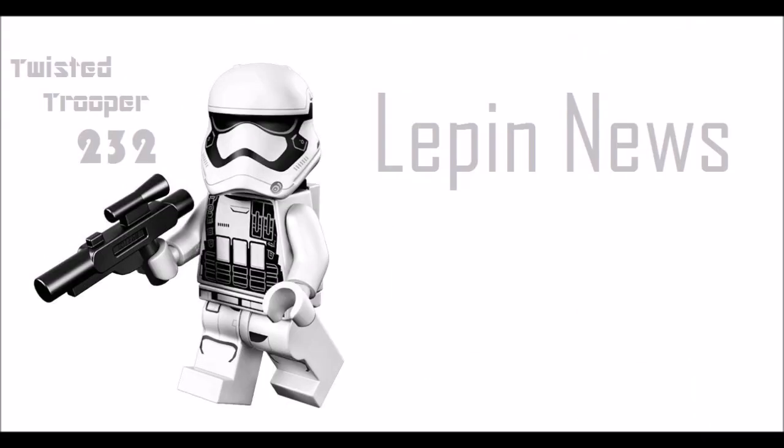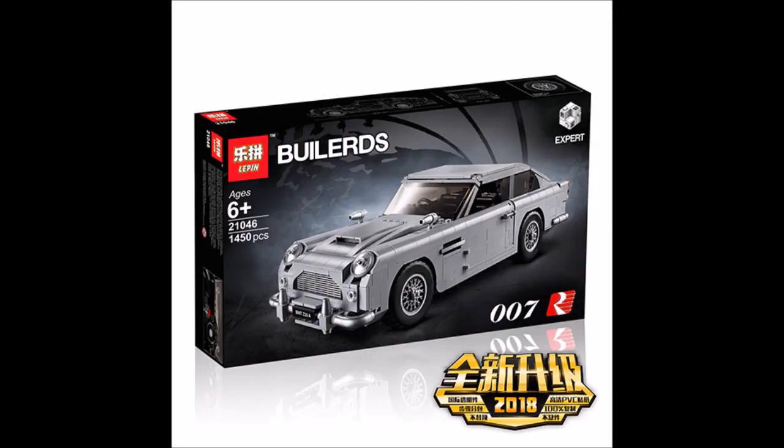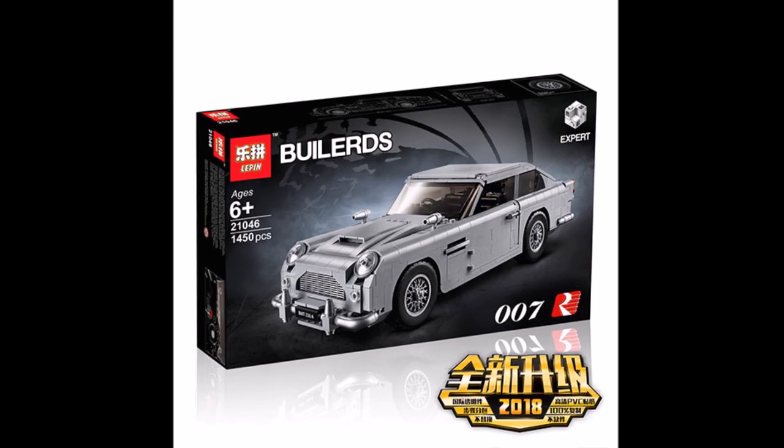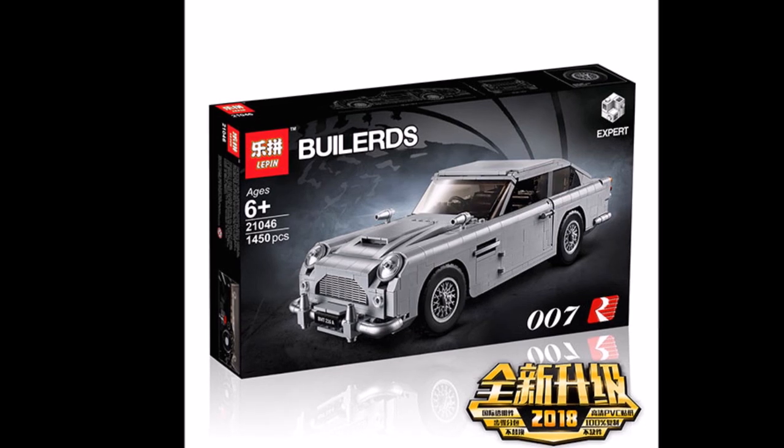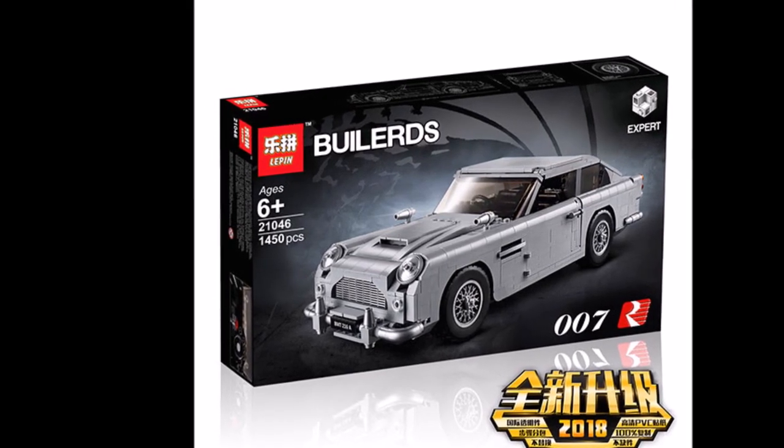Hey guys, it's here at Institute. Leapin just released the images for the Leapin Lego Creator Expert James Bond Aston Martin DB5. This set is recommended for ages 16 and up, is set number 21046, and comes with 1,450 pieces.